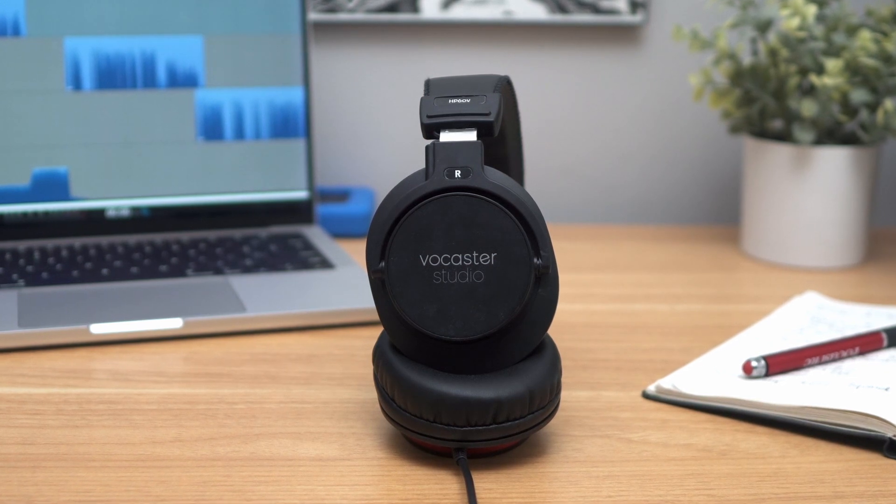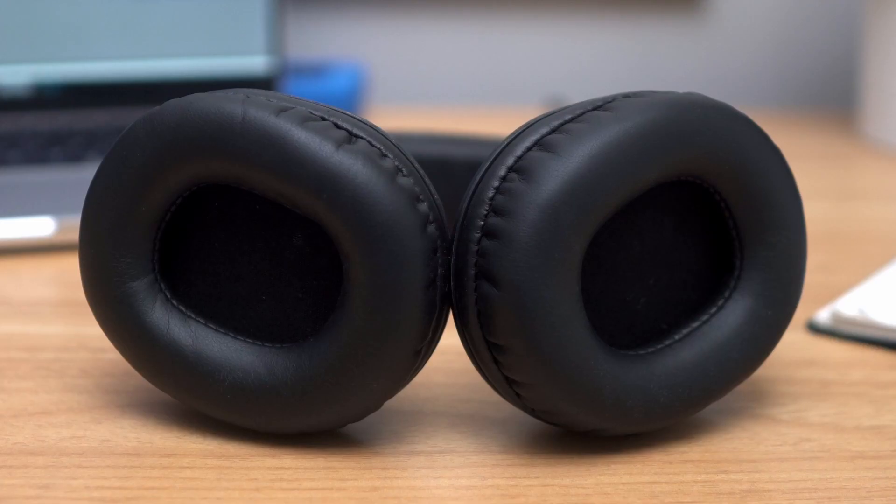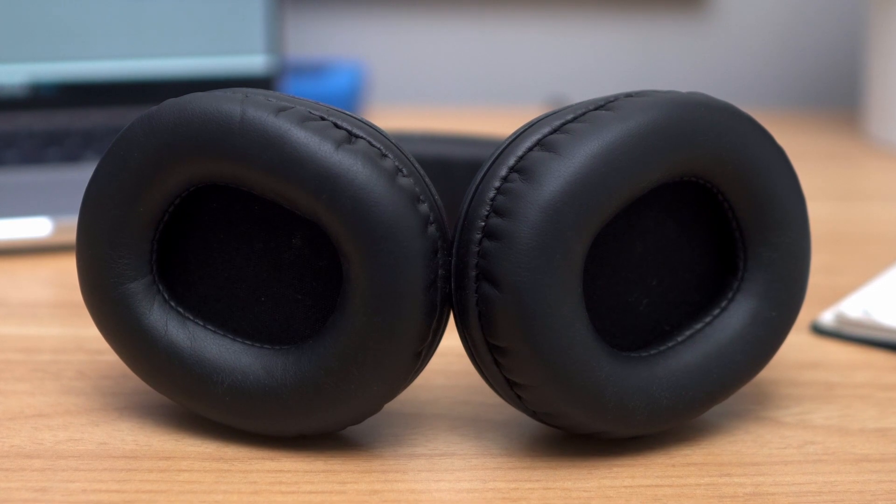The HP60V headphones feature a closed-back design that keeps your mic from picking up your show mix, and the plush pads keep you comfortable even during longer recording sessions.